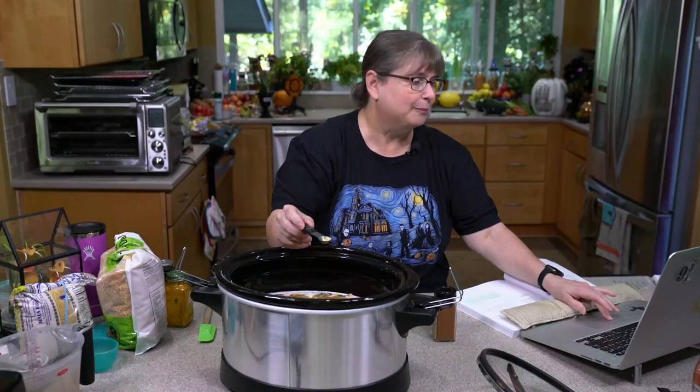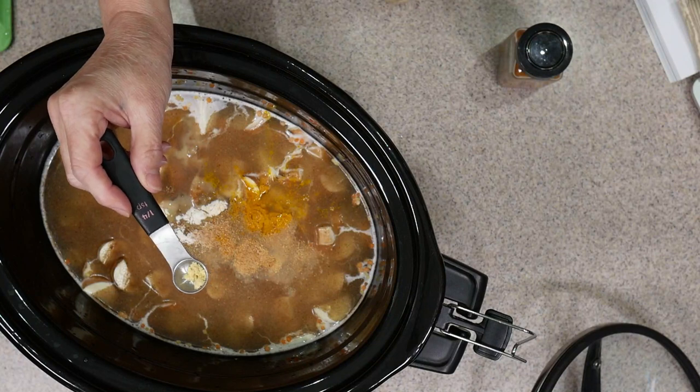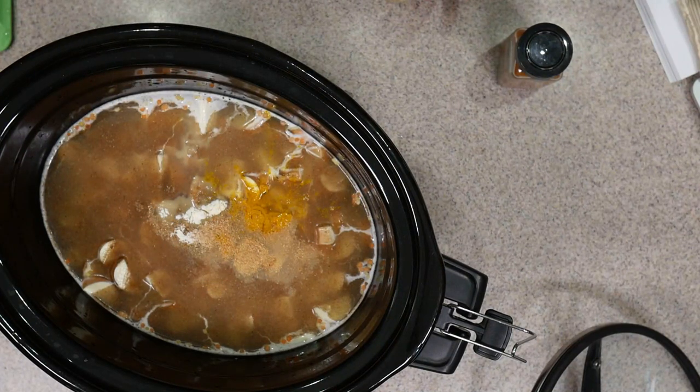I'm going to put in about a sixteenth of a teaspoon of ground mustard — just a little bit, maybe even just a little less.